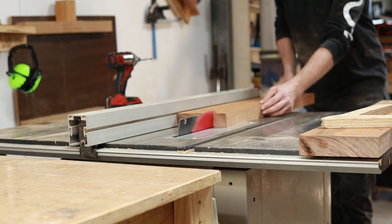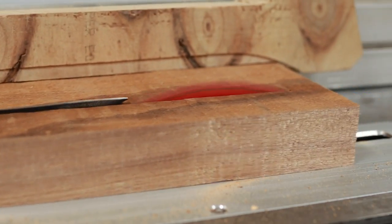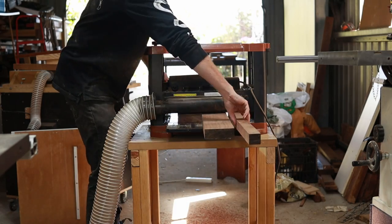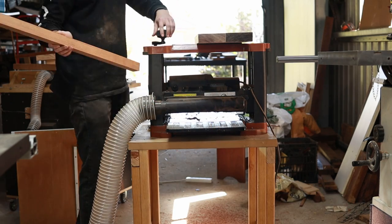After I've got everything flat at the jointer I can take these pieces to the table saw and cut them down to rough size, and then run everything through the thicknesser to get to the final thickness. I'm using that thin off-cut as a sacrificial piece just to make sure I don't get any snipe.